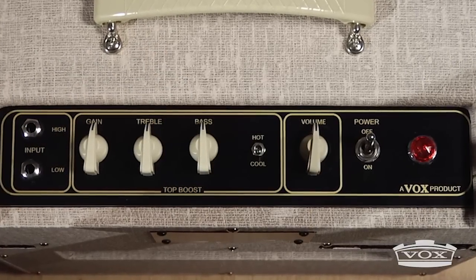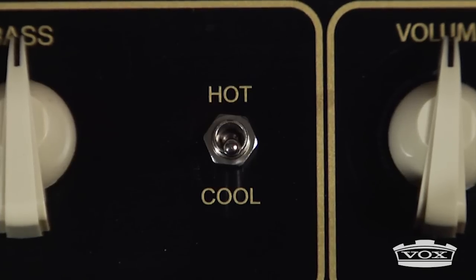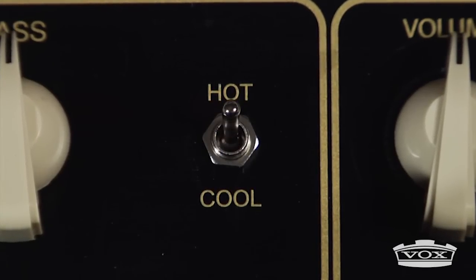The hot-cool switch offers either the coveted Vox Top Boost tone when set to cool, or a pure and rich gain that bypasses the tone circuit completely in hot mode.